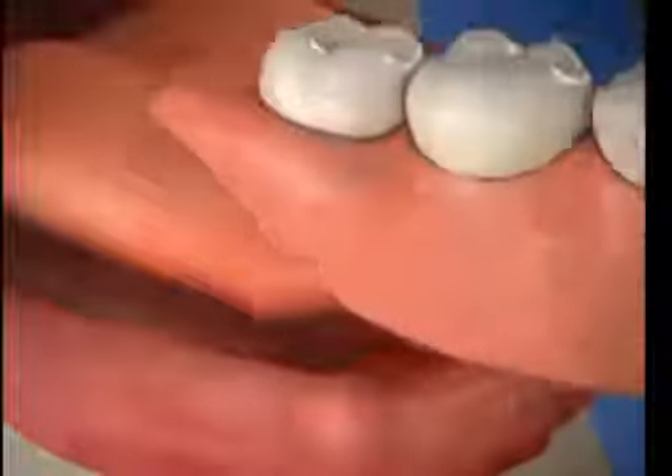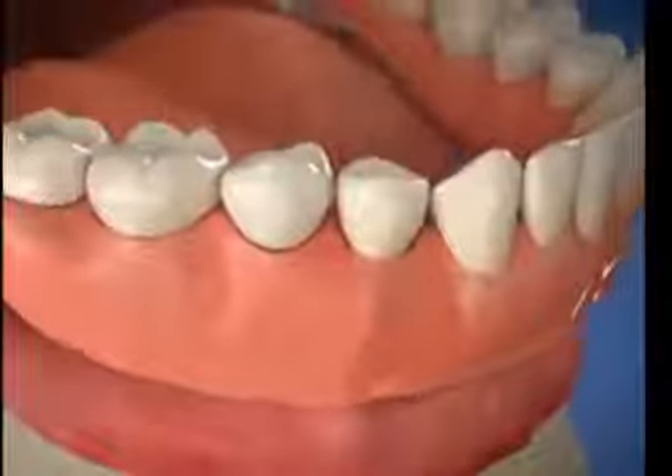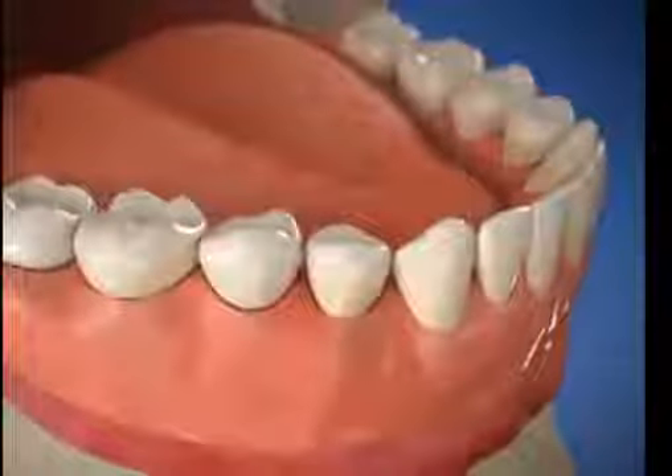During the healing period, you might wear a temporary denture, or your own denture can be modified. Healing may take several months as the implants become securely fused to the bone.